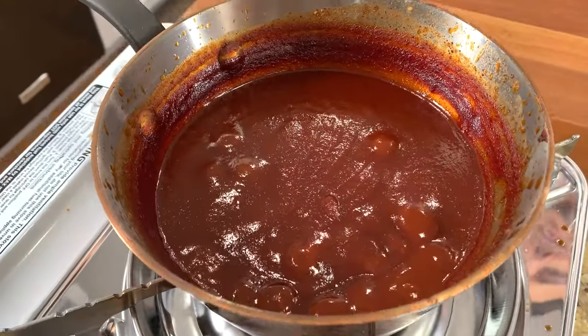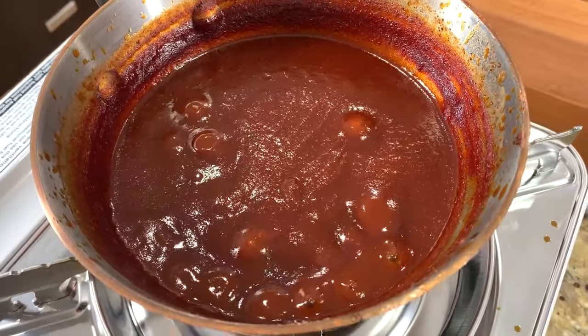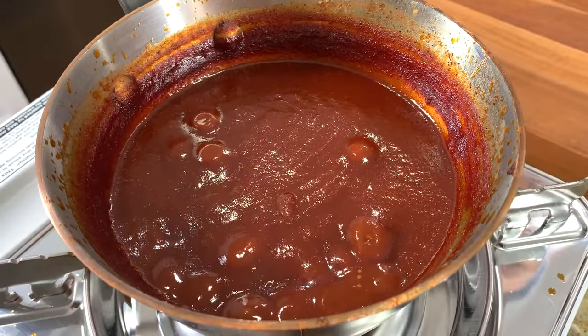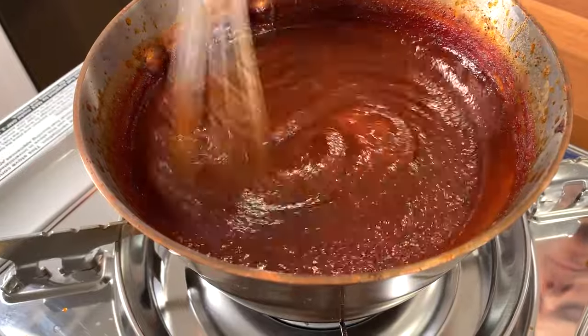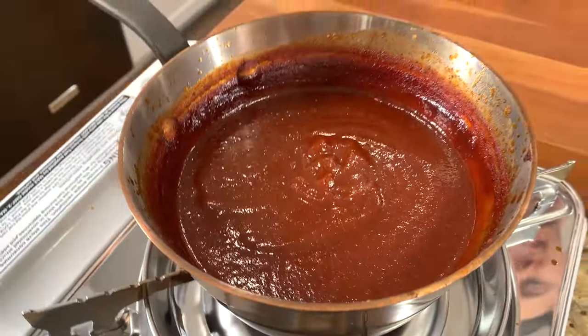45 minutes is up, you guys. Look inside that pot of goodness — it is bubbling away, nice and murky, and look how the texture has thickened up. That is proper. The house smells like a barbecue restaurant, like your favorite place that's smoking brisket for 12 hours.